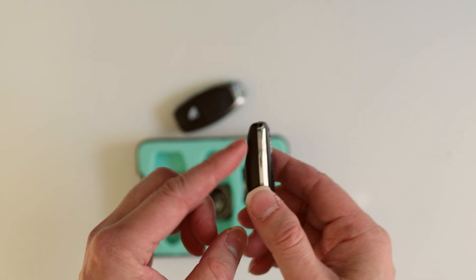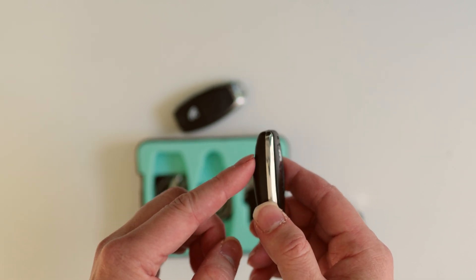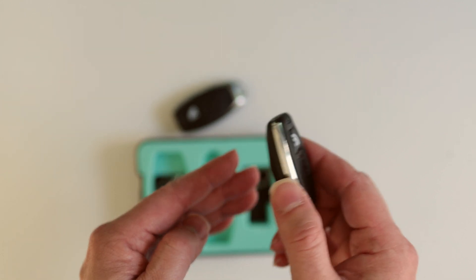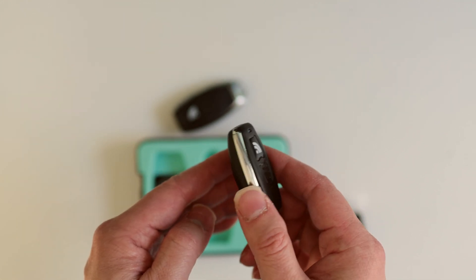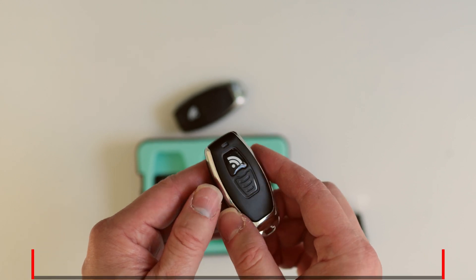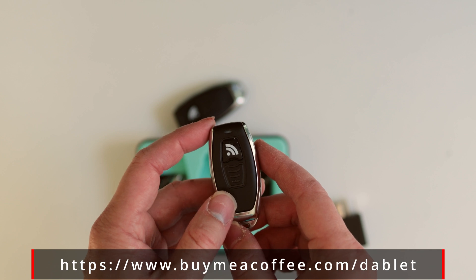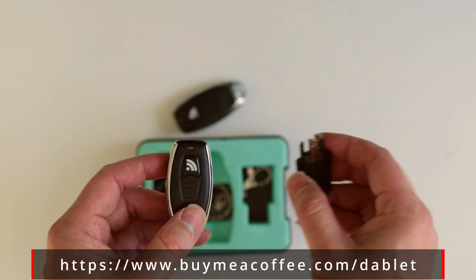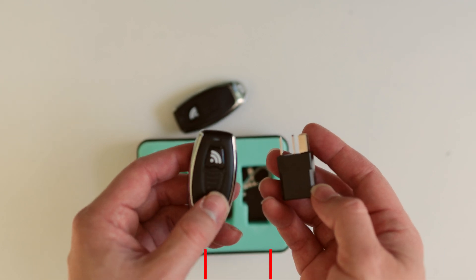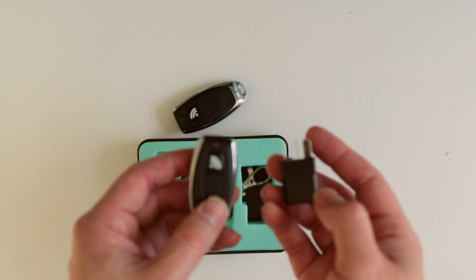One nice thing about this remote is that it has a sensor inside — I believe it's a vibrational sensor. That way, if the remote is moving or shaking around when you're walking, it will transmit the 433 MHz code, which will disarm the relay and then you can start the car as normally — no need to press the button at all.